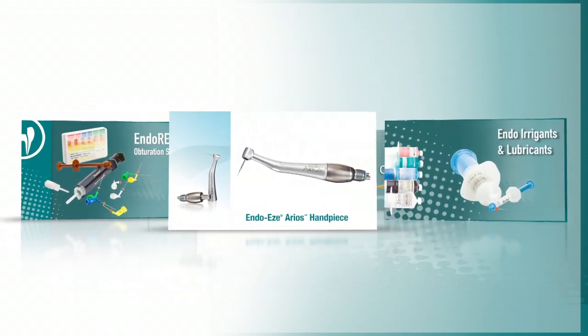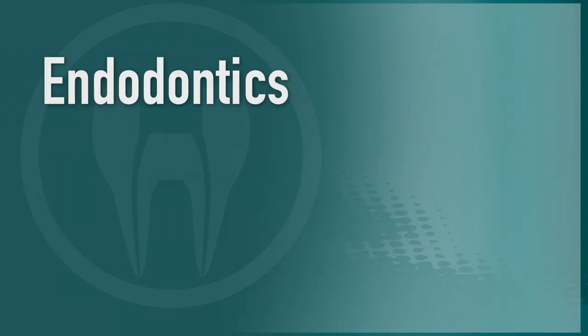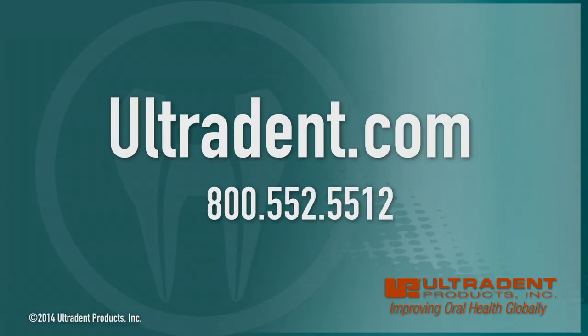Ultradent Endodontic products solve everyday endodontic problems, giving you the ability to treat most endodontic cases with simplicity.